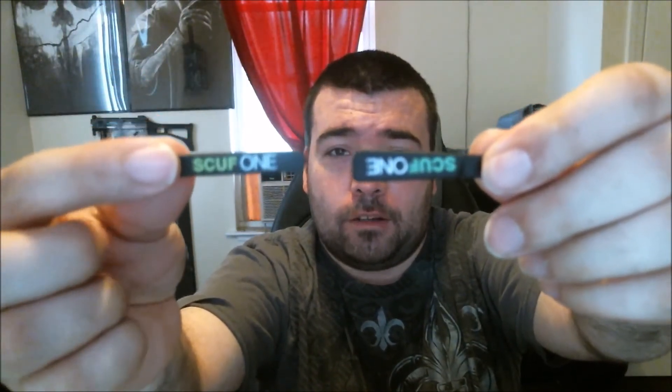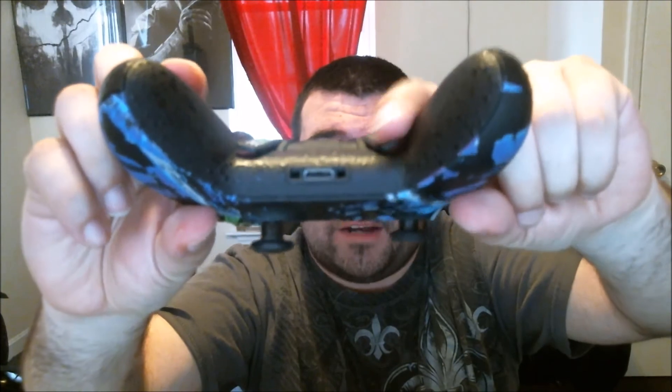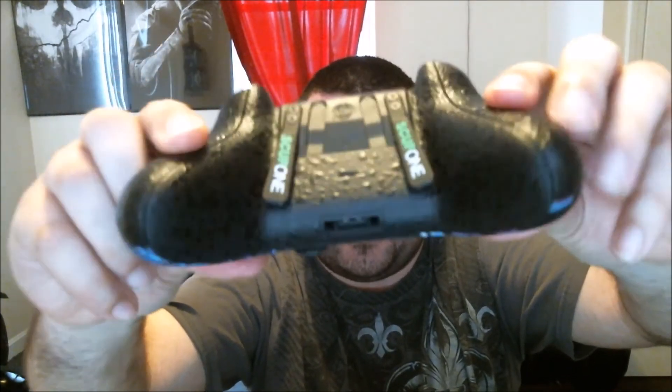This is the standard paddle that you get with your Xbox One or Scuff One, and these are the three-dimensional sidewinder paddles. As you can see, they're considerably wider — or fatter, however you want to call it. You can see this one is a little more slanted purposely to give you better grip, better comfort, and to hit the buttons a lot more easily. I've already installed the first pair on my controller. These paddles are sideways slightly, hence why they're called sidewinders, and they're considerably thicker and fatter.